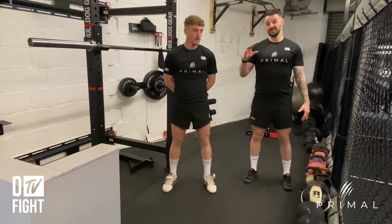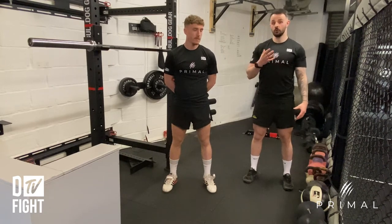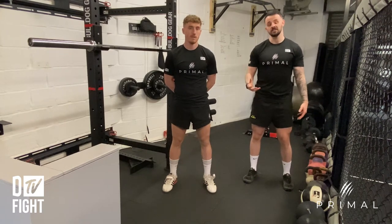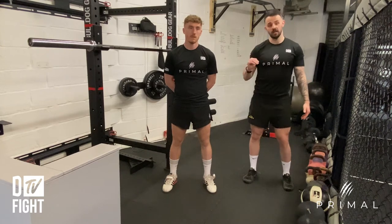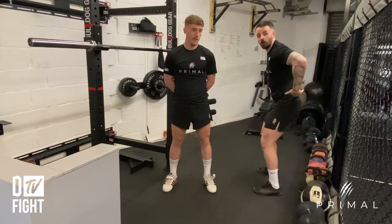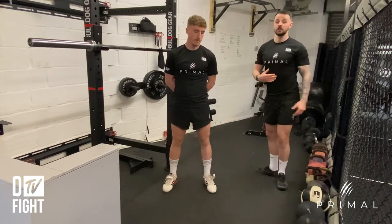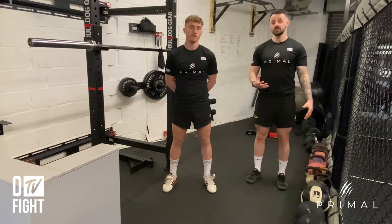In terms of squat depth, how deep you go is individual to you and your mobility. Ben's really flexible so he can go down nice and deep, but if he wasn't as mobile we would cut the depth a little shorter. The way we know how deep you can go is the point at which your lower back starts to round and your hips tuck under — that is going to be an issue.